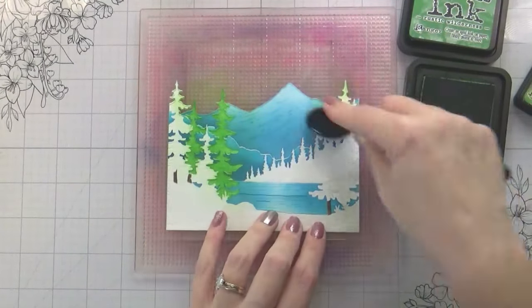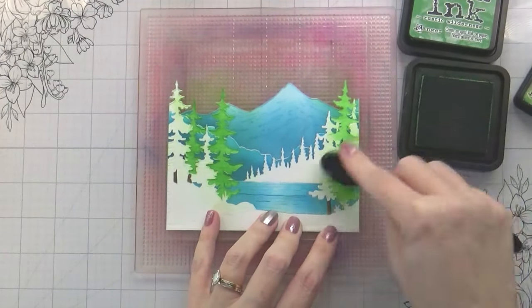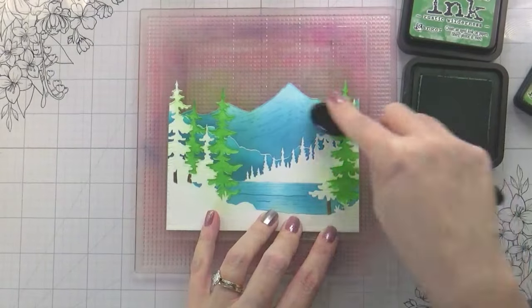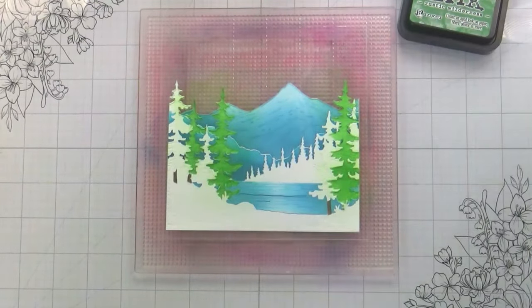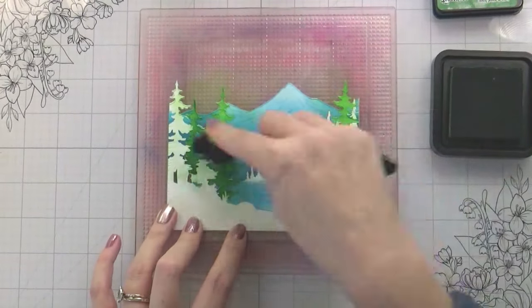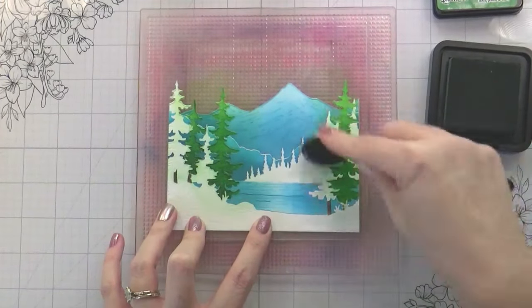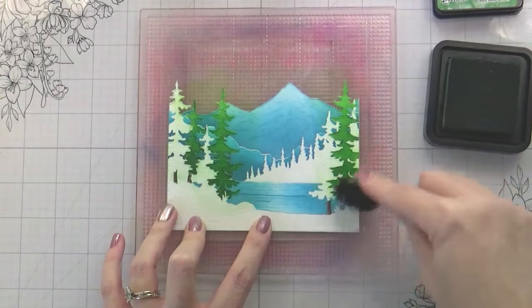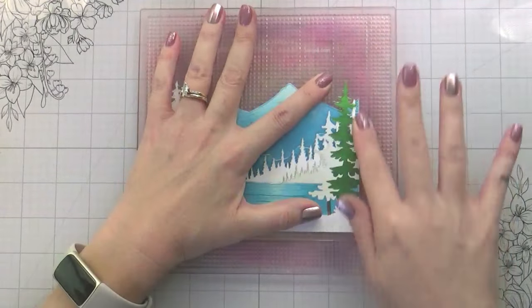Something else to note: I am going to do the snow with a snow marker, which does react with water-based inks. Now I found a workaround for that. But just in case you want to use a snow marker and don't want to do the workaround, you may want to use inks that are not water-based — any other inks you have would probably work.